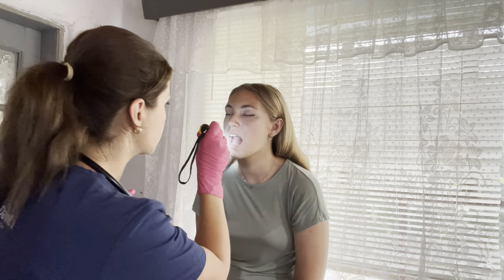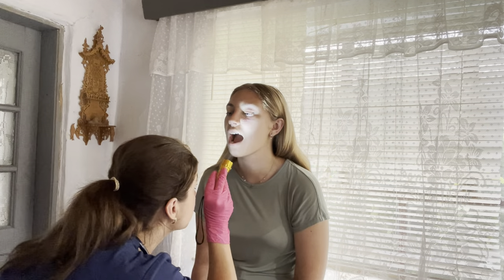Now we're going to take a look inside your mouth. I'm going to need you to open your mouth and stick out your tongue. Go ahead — move it up and down, now side to side. Everything looks normal. Can you please give me a big smile? Good. Now be sad. Everything looks absolutely normal.